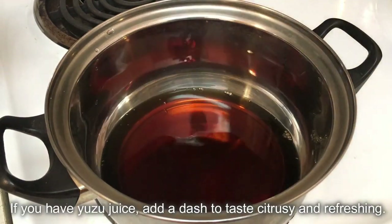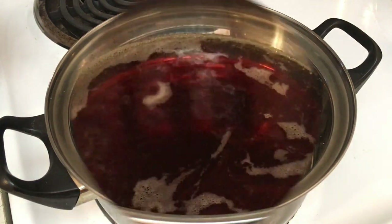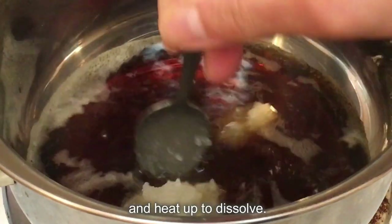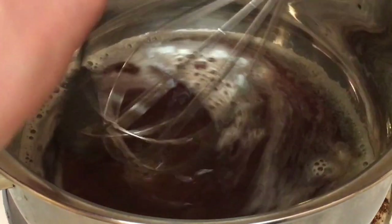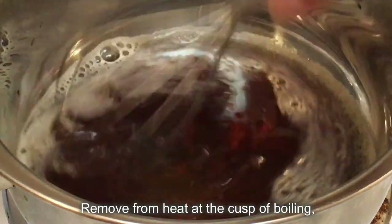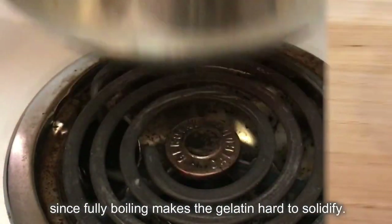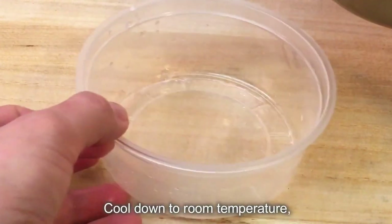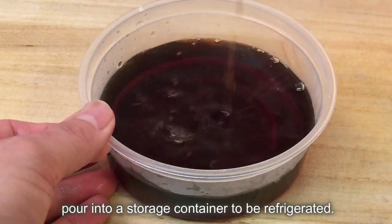If you have yuzu juice, add a dash to taste citrusy and refreshing. Add the liquid mixture to gelatin and heat up to dissolve. Remove from heat at the cusp of boiling, since fully boiling makes the gelatin hard to solidify. Cool down to room temperature, then pour into a storage container to be refrigerated.